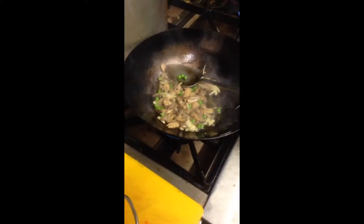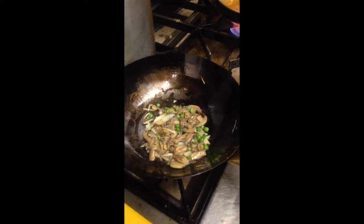How to make mushroom fried rice. Mushroom and peas and onions mix together. Mix powder.